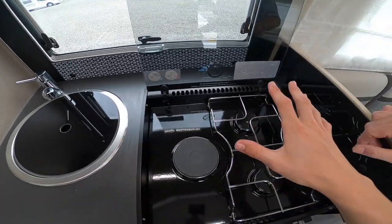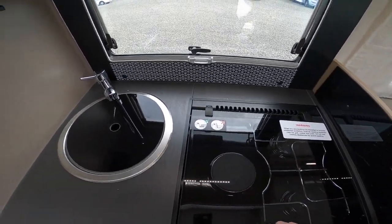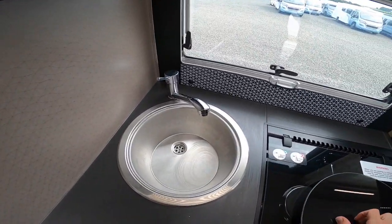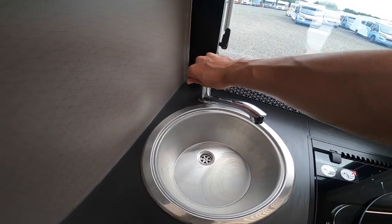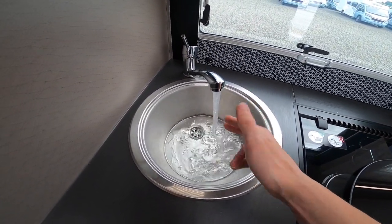Allow all of these to cool before you put the lid down, otherwise you can smash the lid with the heat. This is just showing that your water pump is working and your water is getting nice and hot.